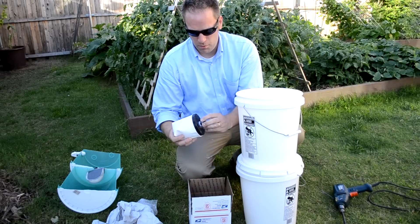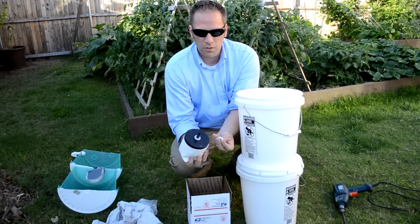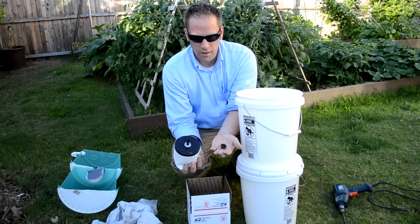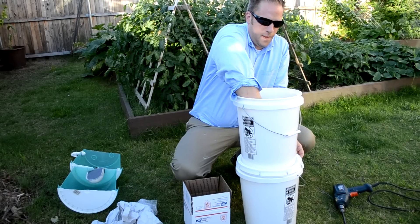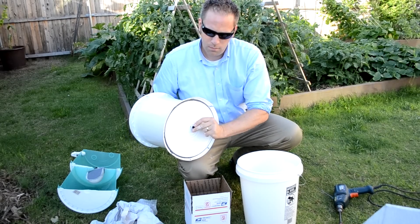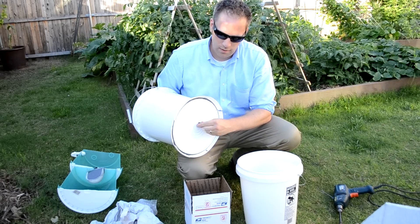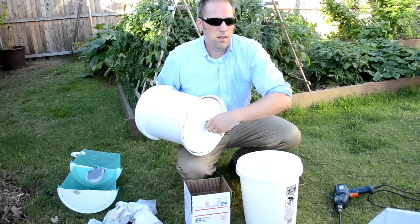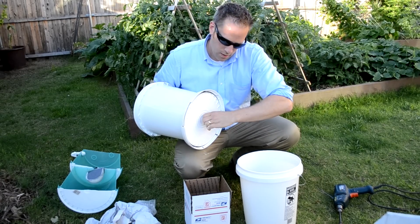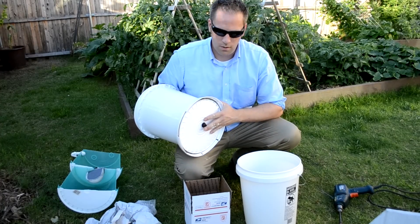Now we'll assemble the water filter. It comes with two rubber washers — leave one on and take the other off. Push it through, put that rubber gasket on the bottom part, and then hand tighten the nut. You don't want to be Superman when you're putting this together — you'll squish the rubber washer and defeat the purpose. Get it hand tight just so it starts to bulge out a little bit, and you're good to go.